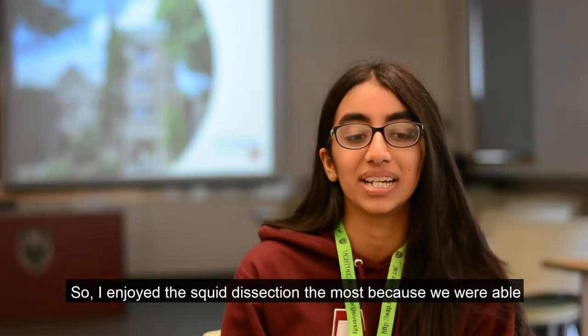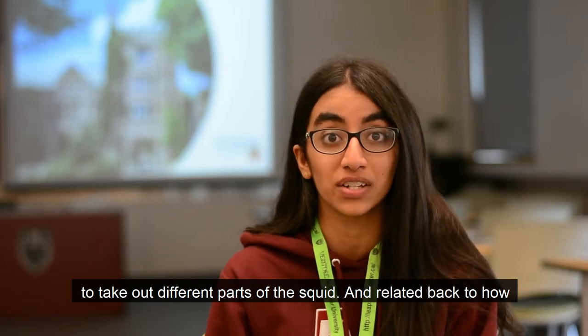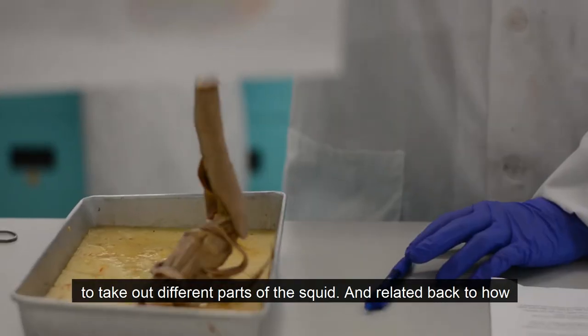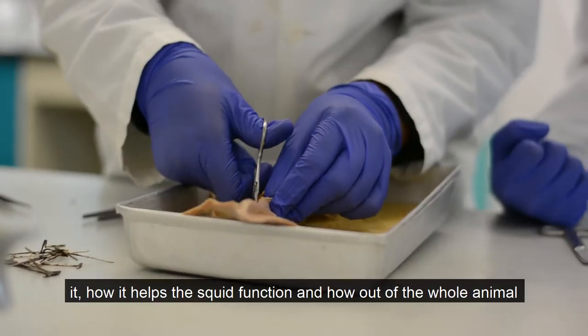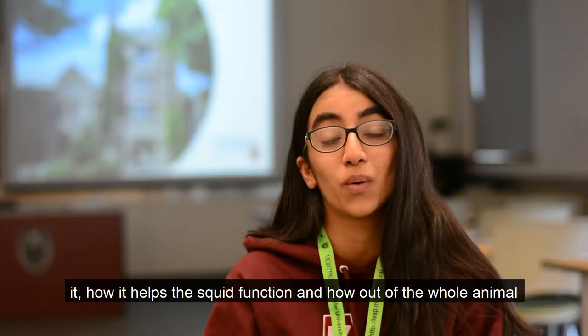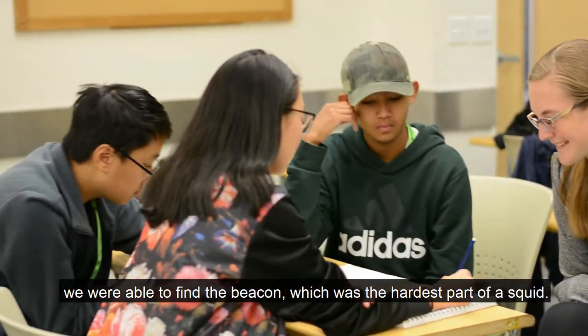I enjoyed the squid dissection the most because we were able to take out different parts of the squid and relate it back to how it helps the squid function, and how out of the whole animal we were able to find the beacon, which was the hardest part of the squid.